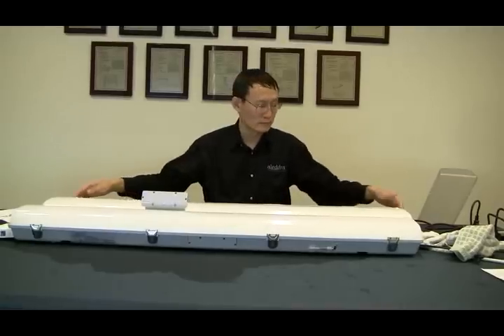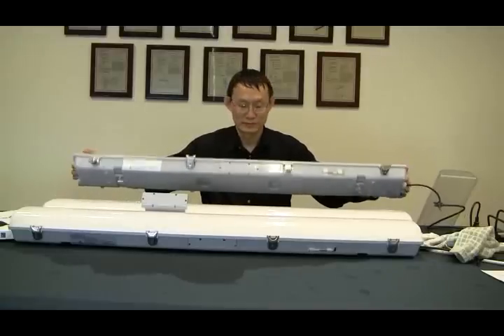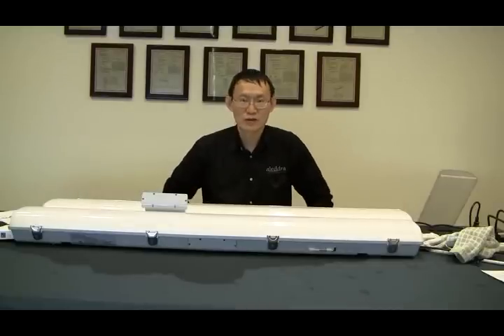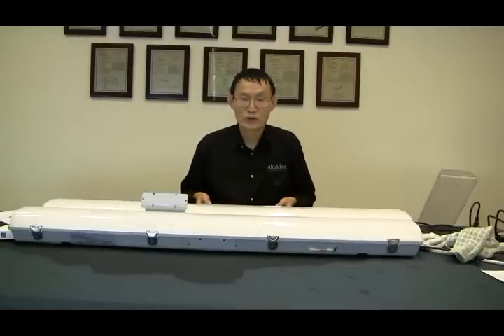The Vapor-Type comes in any size that you want, as long as it's four foot. If you have any questions, stop by our website and download the spec sheet. Till next time — see you, bye!